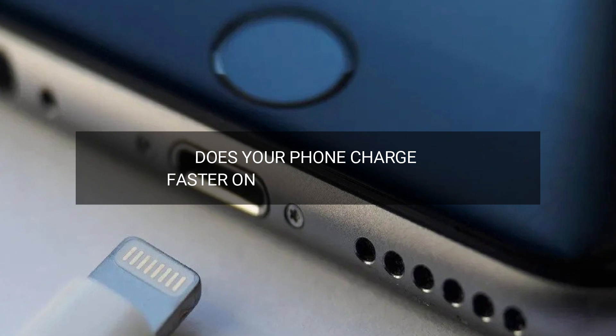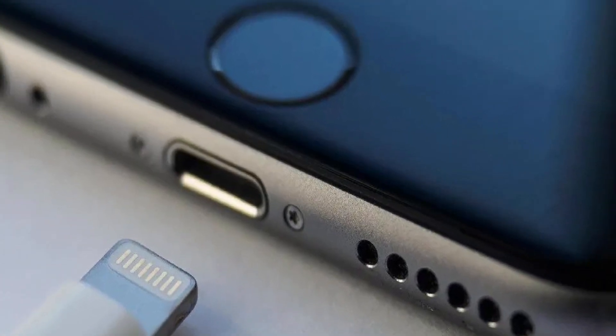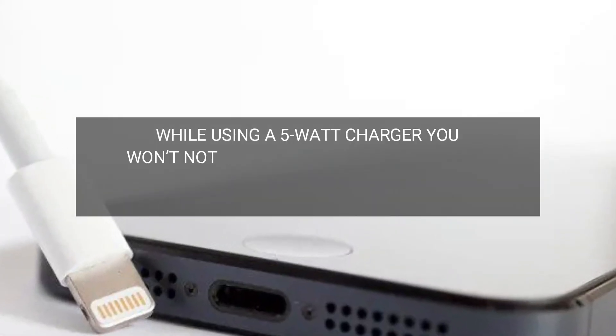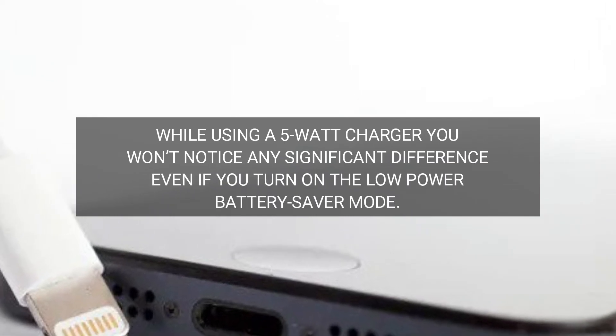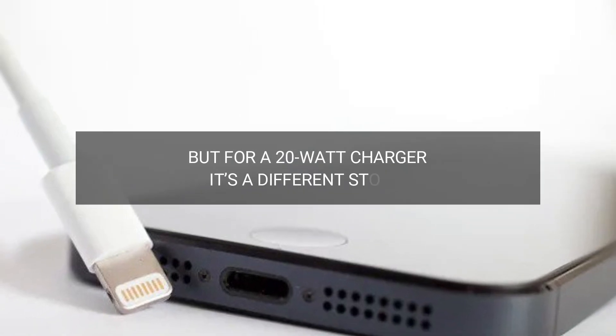Does your phone charge faster on battery saver mode? It does. It also depends on the charger you use. While using a 5W charger, you won't notice any significant difference even if you turn on the low power battery saver mode. But for a 20W charger, it's a different story.